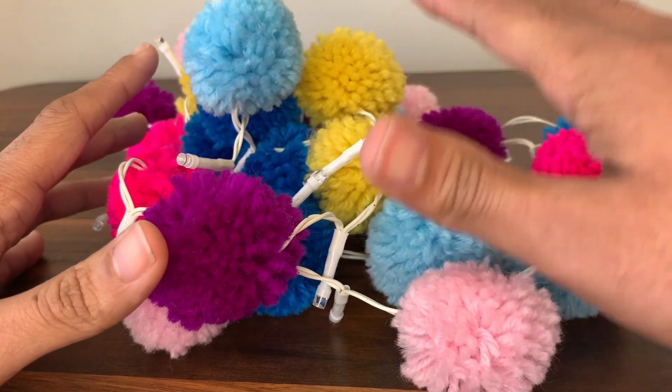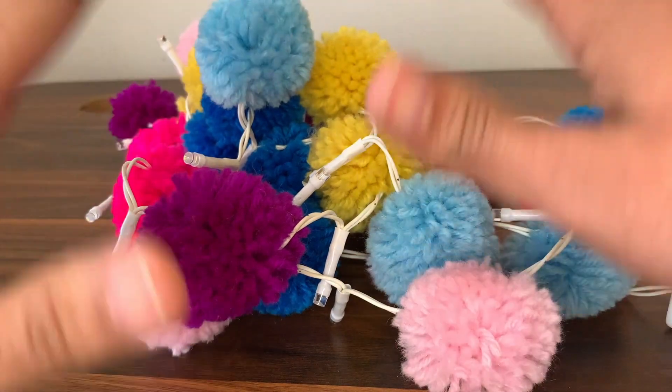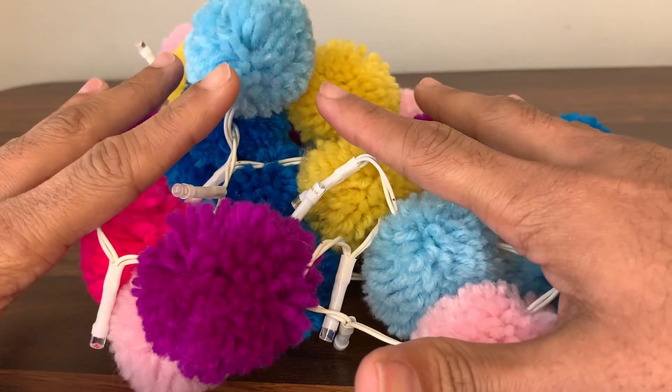Here are some indoor string lights I just picked up for my daughter's room. These are fairy lights and they come in packs of 20, 50, and sometimes 100. We picked up the 20-pack because it's perfect for us — we'd like to hang these around the bed.